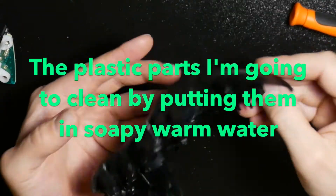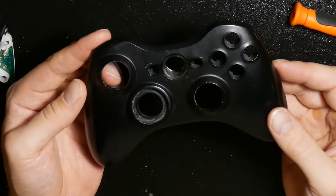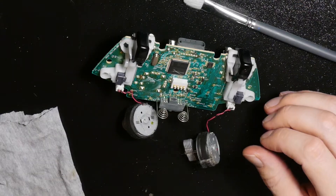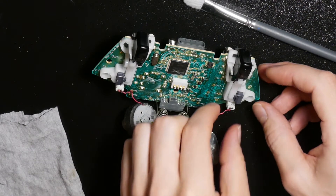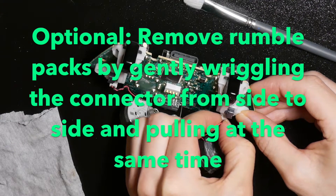All these plastic parts you can throw in soapy water. You can remove the rubber and brush off or clean it off any way you want. This is optional if you just want to clean it.